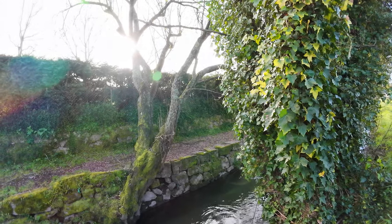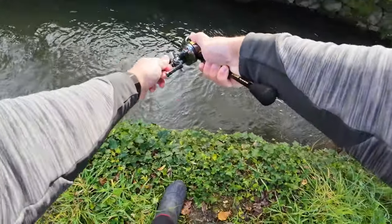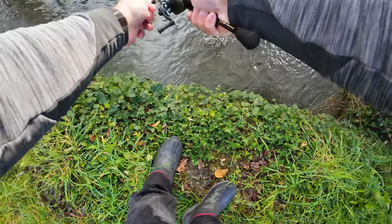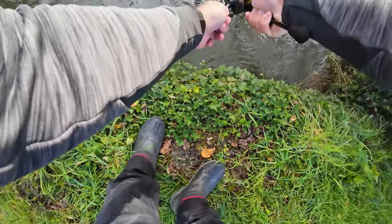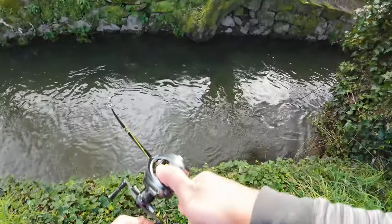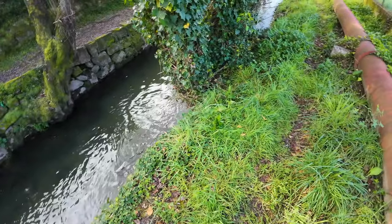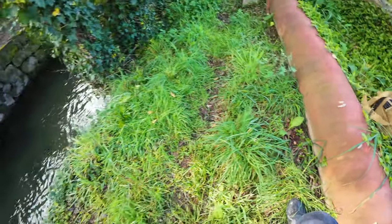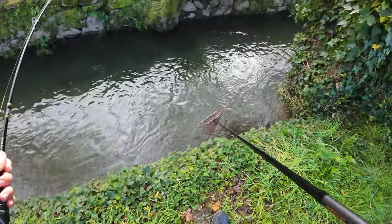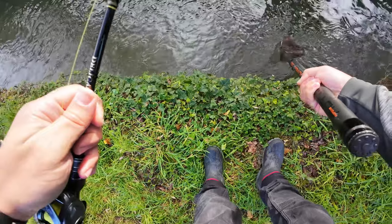Two minutes in trying to take this fish out — finally it seemed to start getting unsnagged. When I pulled I could retrieve line, which is a good sign. I think it's free now. I can see my leader... yes! I need my net.